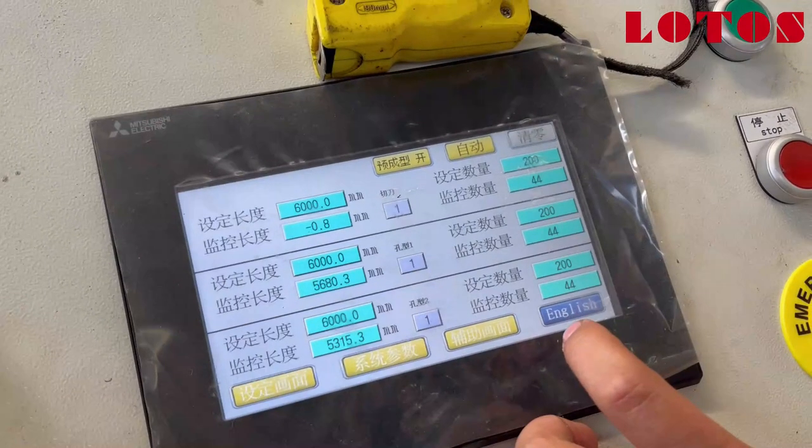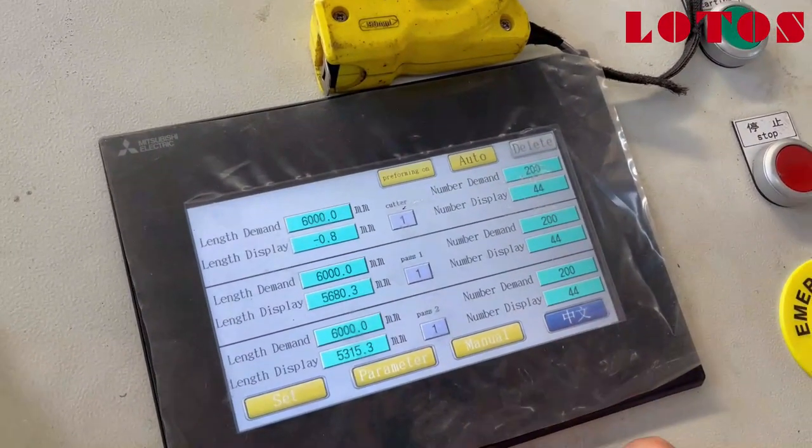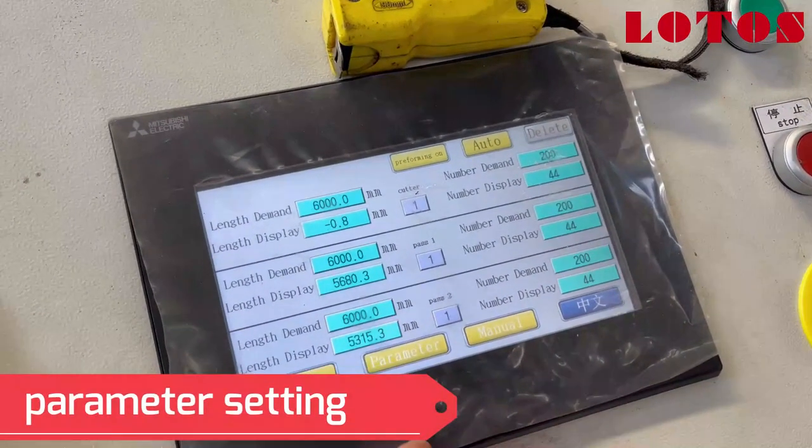Here we just want to teach you — we are making some video instruction on how we operate the program.